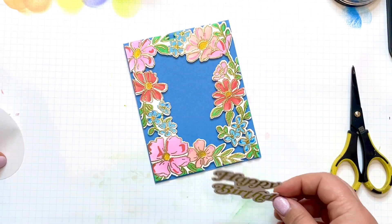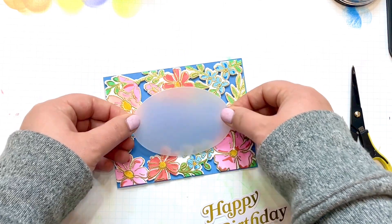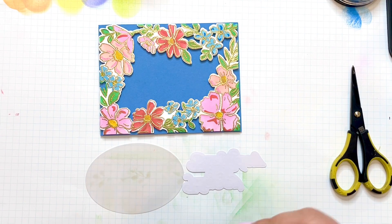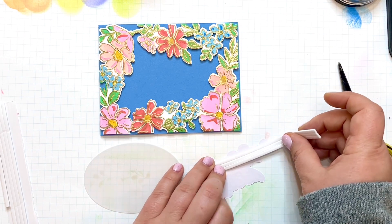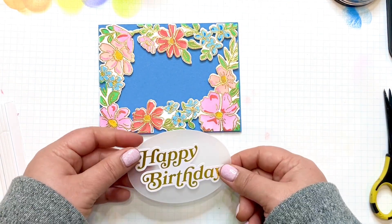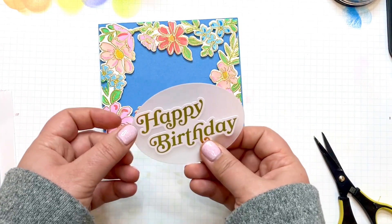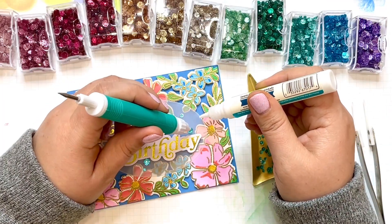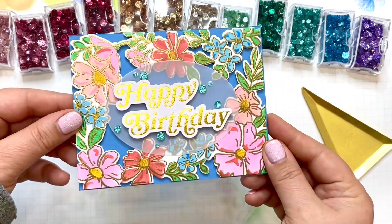Now that the base is done, we can go back to the sentiment. See how the oval will fit there? There's a dip in the middle, so I'll put some adhesive on the back of the oval. I also want the sentiment to stand up a little further, so I'll put some foam adhesive on the back of the sentiment, attach it to the oval, then flip it over and add foam adhesive to the back before sticking it down to the front of the card. To finish off this card, I added a few glitter drops in the shade Aqua — and this card is done.